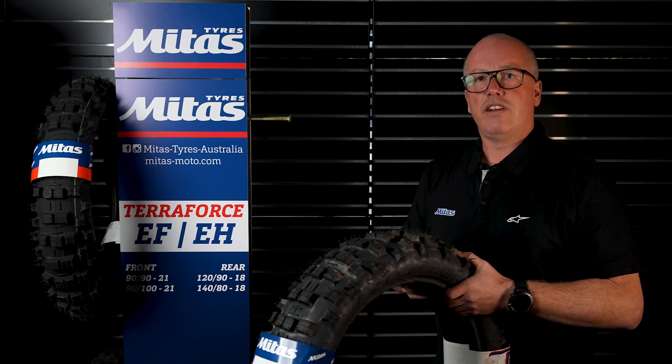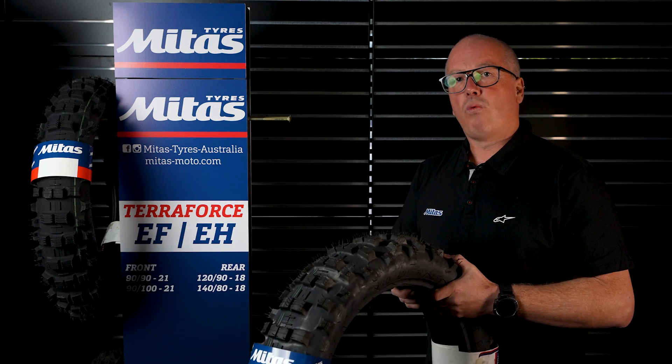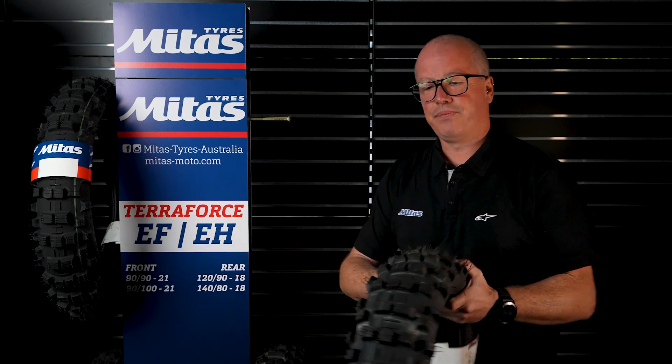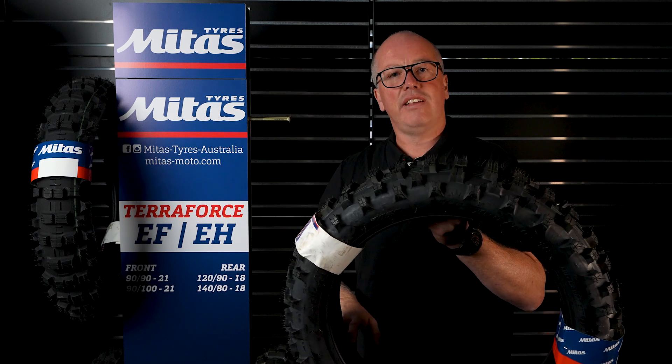Mitis measures their tyres in millimetres, so on a 140-80-18: 140 is the width of the tyre, the 80 is 80% of 140 for the height, and obviously the 18 is the rim diameter.